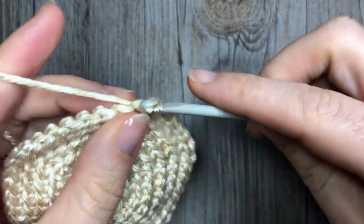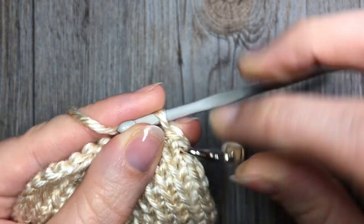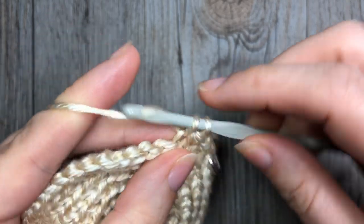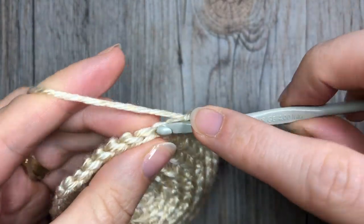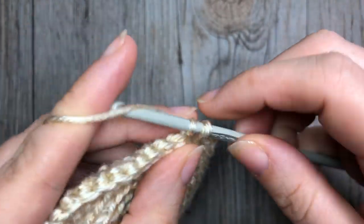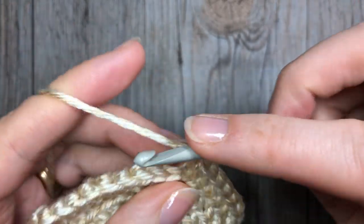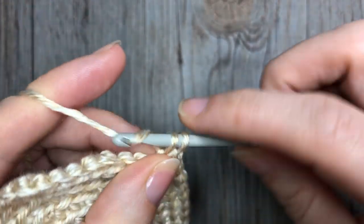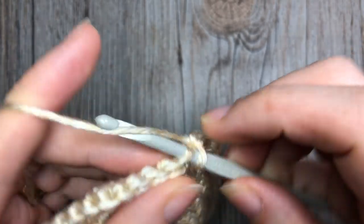For round eight, working in the back loop only, work two single crochets in the next stitch, followed by one single crochet in each of the next six stitches. Repeat — two single crochet stitches in the next stitch, followed by one in each of the next six, always in the back loop only. Repeat that all the way around. At the end of round eight you will have a total of 48 stitches, and this marks the end of our increase rounds.